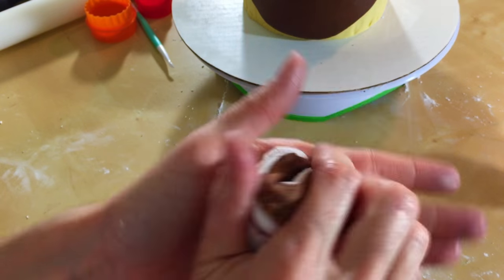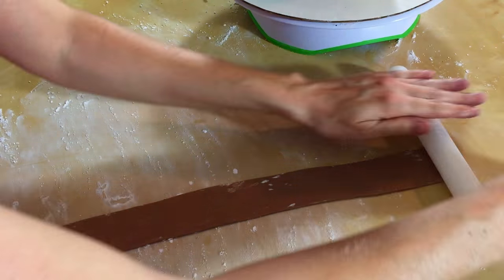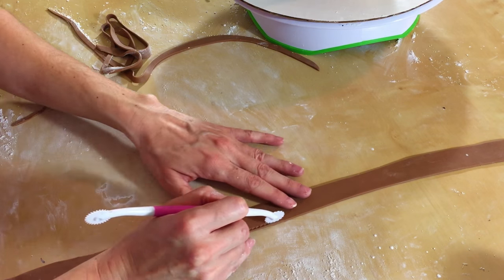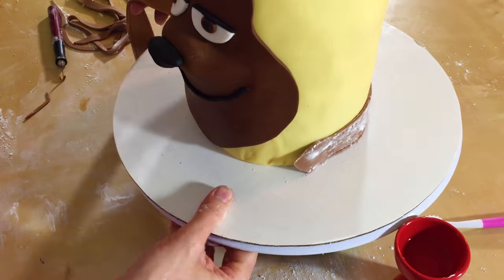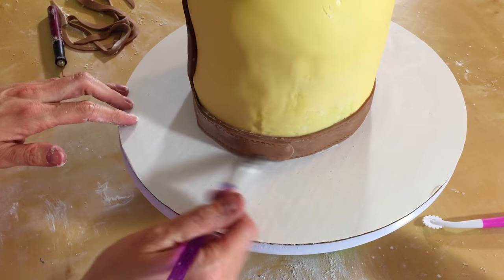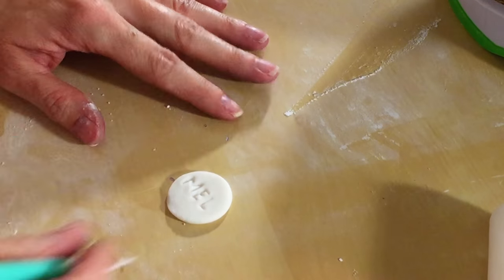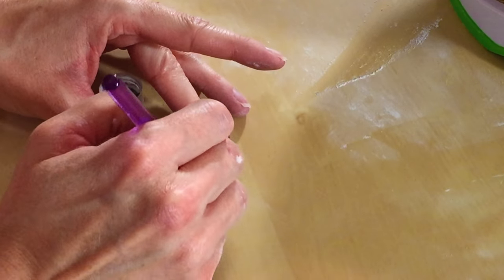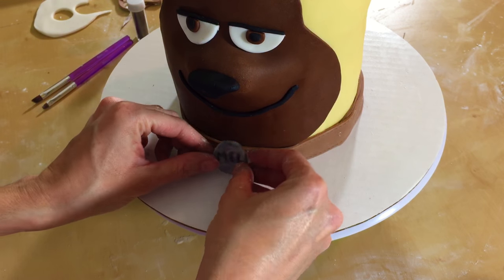Now we're just going to mix together some white and brown fondant to make his collar. Just roll that out and make a nice long strip. I have a texturizer here to make it look like stitching, so go along the edges of your fondant strip. Put some water on the back of your strip and glue it right to Mel — and if you're anything like me, this is perfect because you have a lot of wrinkles at the bottom of your cake. Now just take some white, roll out a little circle, and write Mel right on it. I have some white pearl dust and black pearl dust here — we are going to use them to make this look silver. Just brush it on. Looks great. Get the back wet and glue it right onto the collar.